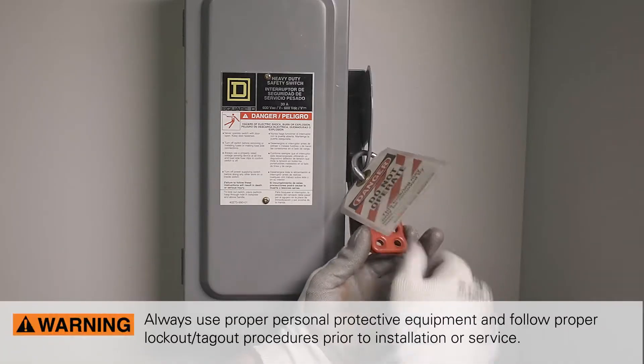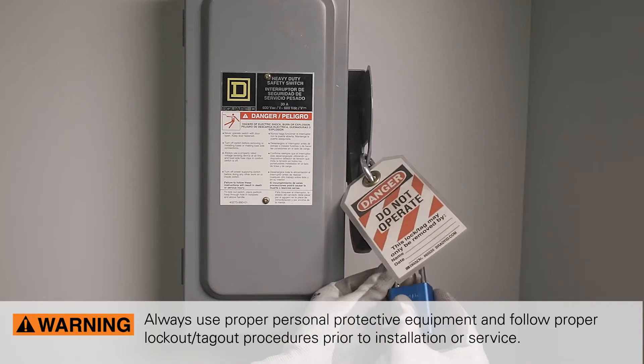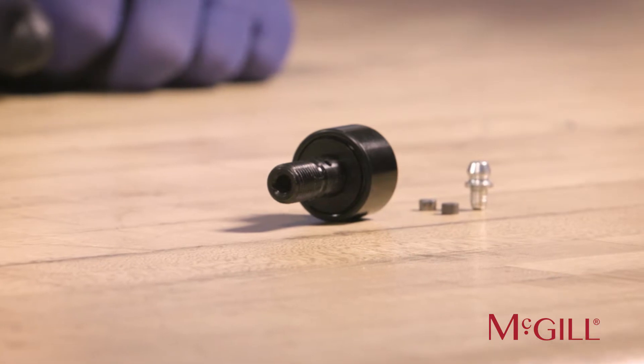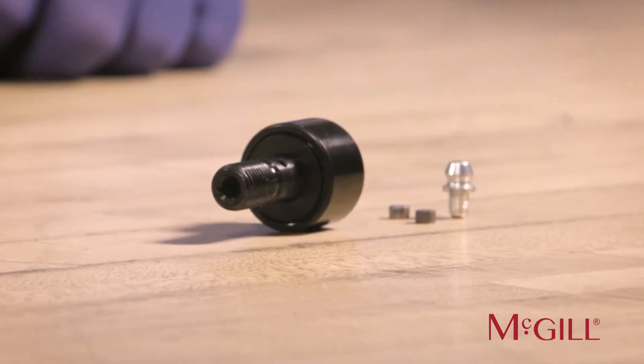Always use proper personal protective equipment and follow proper lockout-tagout procedures prior to installation or service. Prior to installing Cam Follower bearings, it is important to consider if and how you will re-lubricate the bearing in its application.